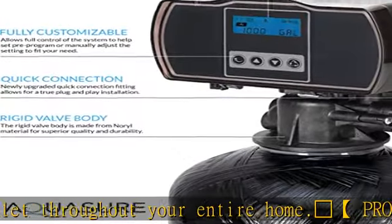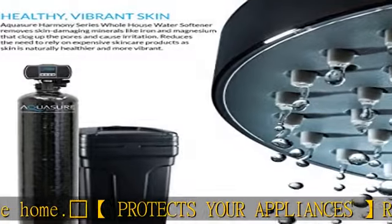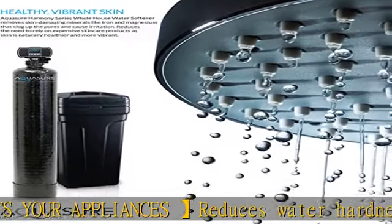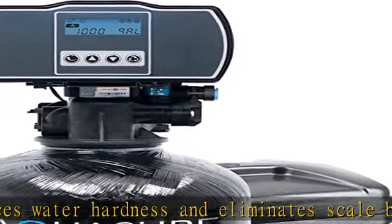By removing skin-damaging hard minerals like calcium and magnesium that clog up the skin pores and cause irritation. The automatic digital metered control head comes with a fully programmable backlit digital display.